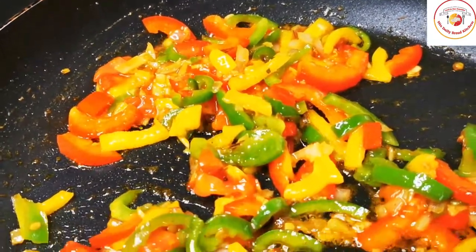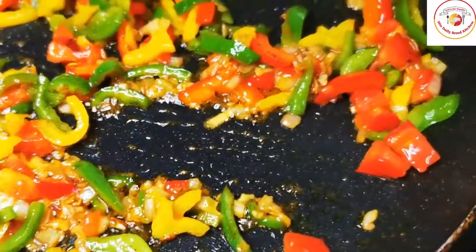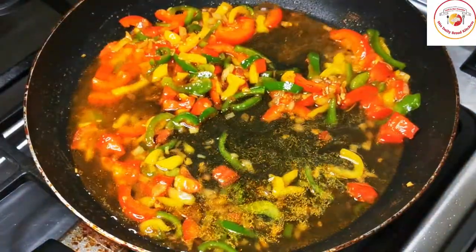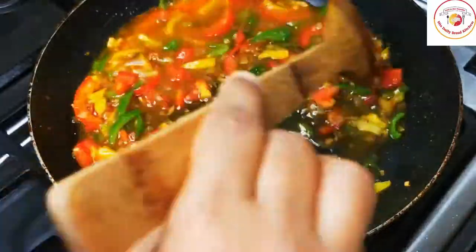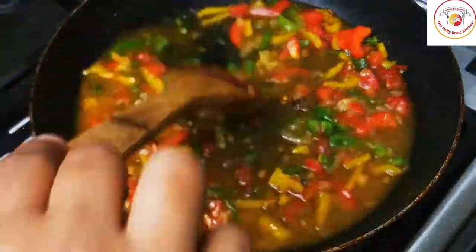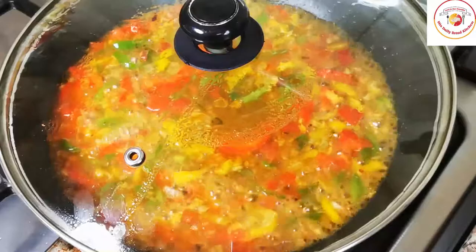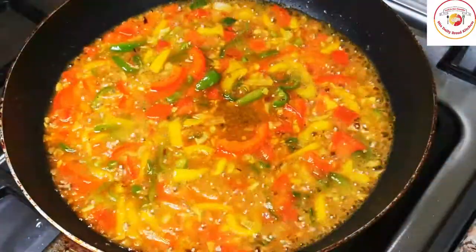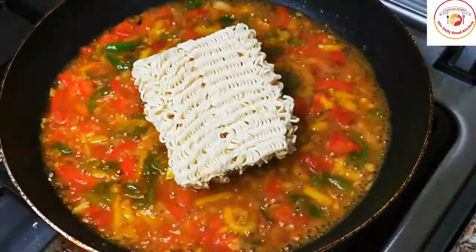Once the capsicums are cooked for 1 minute, you can add some water — however much you want depending on how soupy you want your Maggie to be. I have added just a little since I am going to add cheese on top. Close the lid and let it cook for 30 seconds to 1 minute on a medium flame, then the soup-kind-of gravy will be ready.